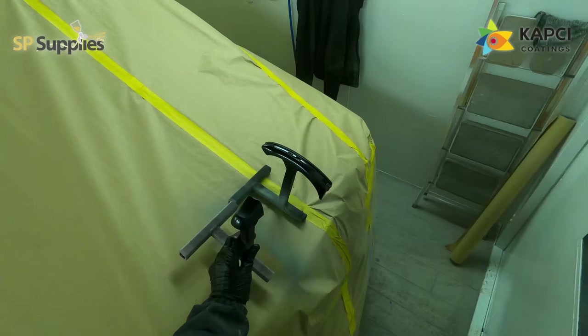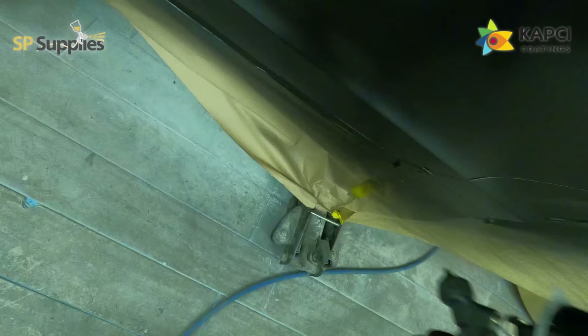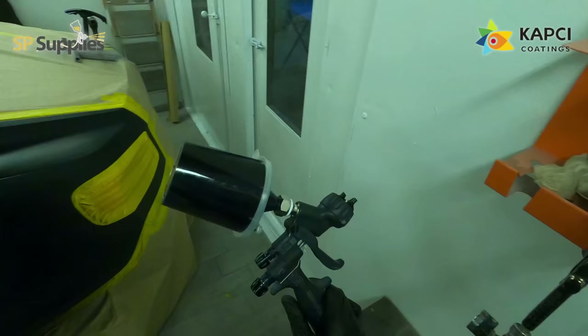That second coat was just building up the colour a tiny bit more and then starting to work on the blends. Now I'm just doing a little drop coat — Onyx has quite a bit of coarseness to it, so we want to make sure all the metallics are laid down nice and even. I'm feathering it out through the quarter panel just to make sure everything's nice, as there were a few very light marks in the lower part of the quarter, so I flipped the colour a bit further just to eliminate those issues.